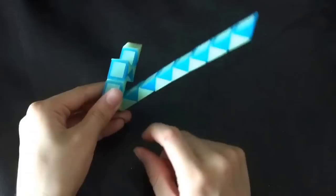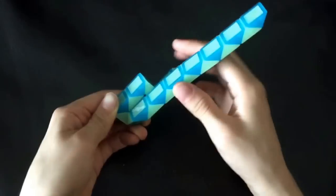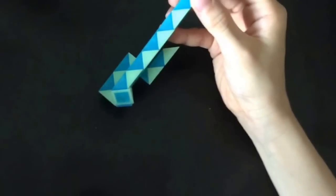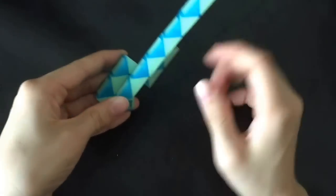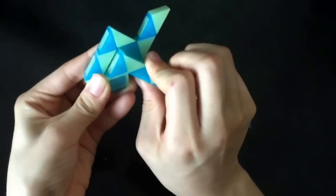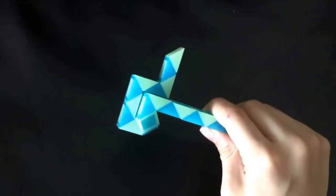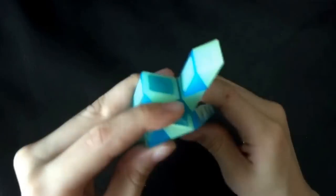And next this blue one is gonna go right. Then this white one is gonna go down. Next this blue one is gonna go away from you.